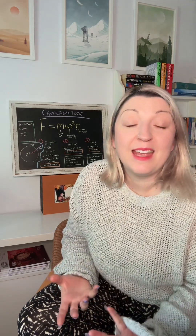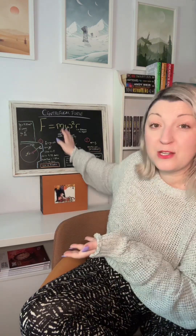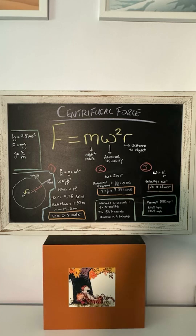If F = ma, then a is just F over m. We can substitute that into our centrifugal force equation in place of F over m, which means gravitational acceleration equals the angular velocity squared times the radius of the centrifuge. We know g is 9.81 meters per second squared, and we want to know what omega is — so we need to figure out what the radius is.